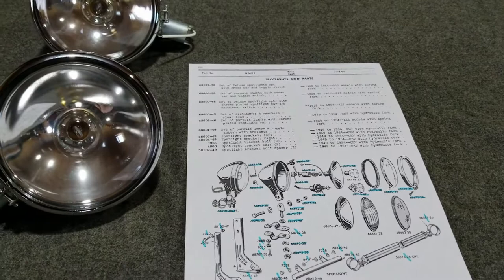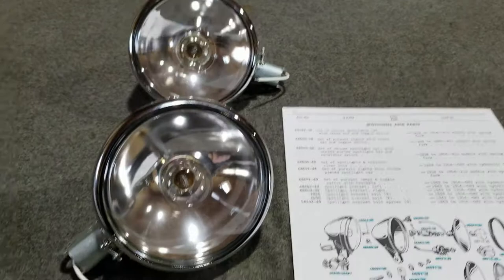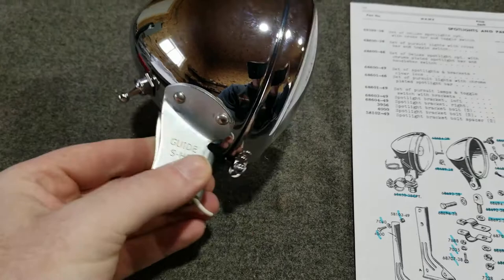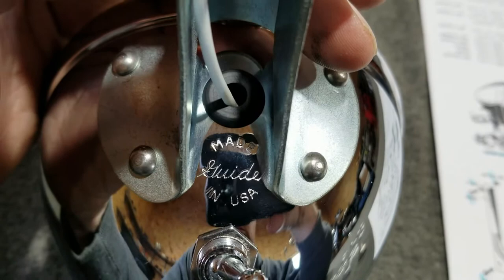Here's a nice set of reproduction Guide spot lamps. Nice chrome ones — they're really good reproductions. They actually have the Guide emblem on them, so they must have been able to license it. They have 'Made in USA' and 'Guide' stamped in the bottom, really nice and clear.